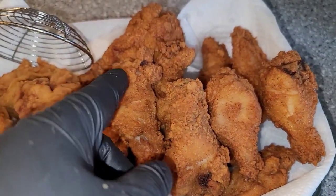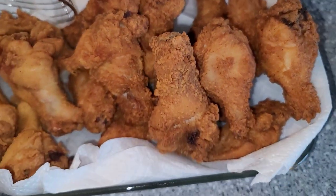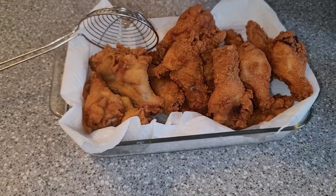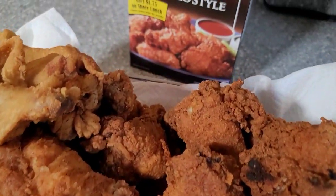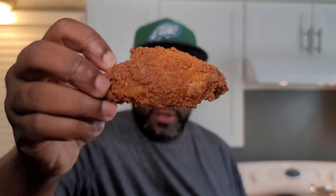This chicken reminds me of the chicken wings you used to get at Ponderosa. I don't know if you guys ever heard of Ponderosa, but it used to be a buffet back in the day and they had the best little chicken wings. Can't wait to dig in and see what it tastes like. We're done frying up this chicken. Here's the one that I did use the egg batter before I breaded it. It has the exact same look to it, and the crust on it looks really good.